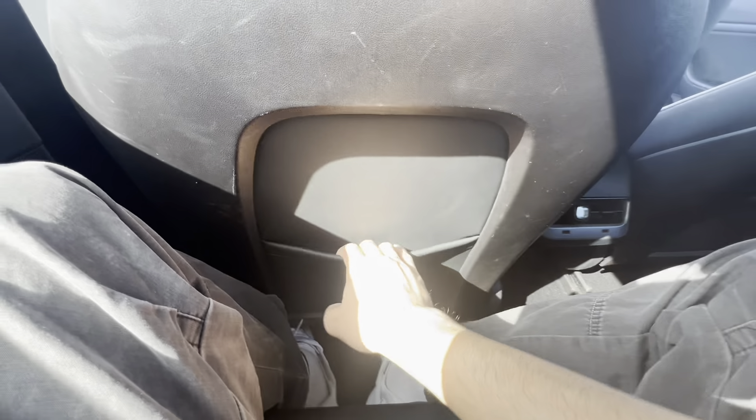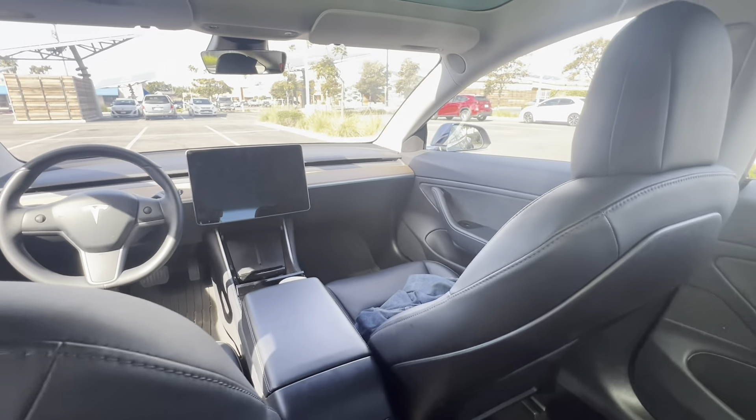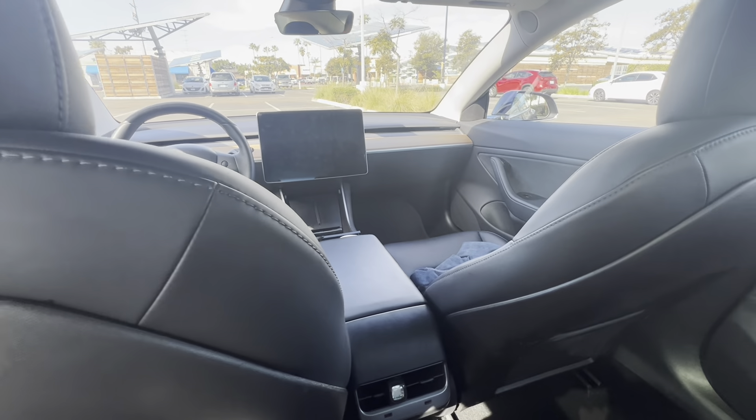This seat material is leather, still leather, compared to the newer Model 3 which has a different kind of clip-on material. So here are the back seats of the older Model 3. I'm going to jump to the exterior now and show you the differences — honestly, this is where the biggest changes are with the Model 3s.